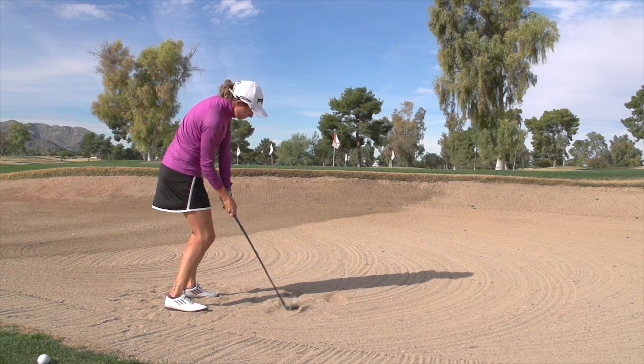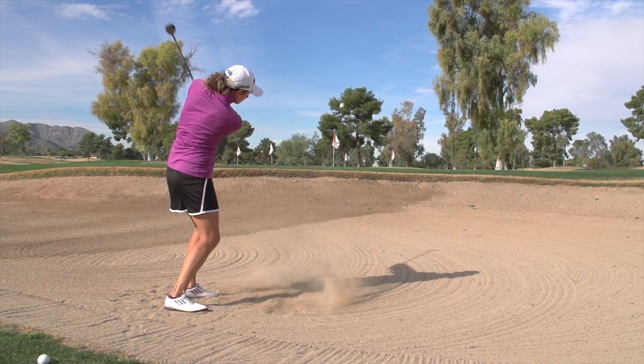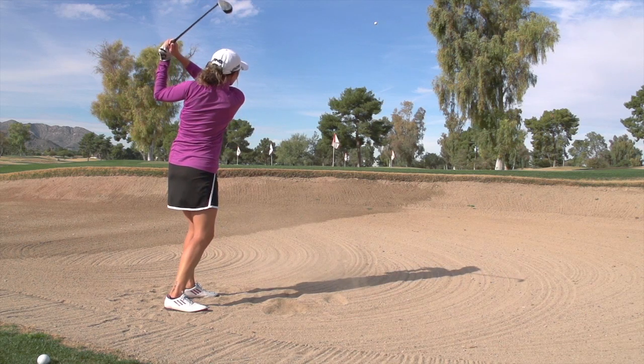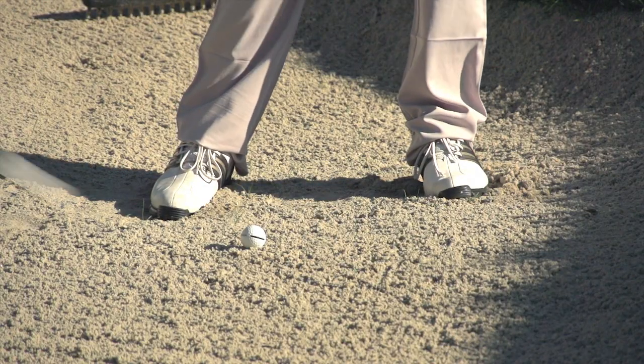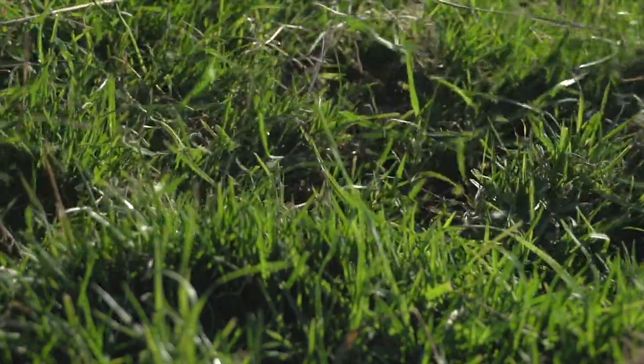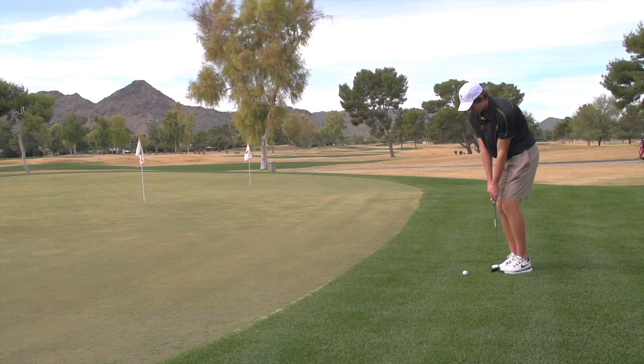In golf, the short game can make the biggest difference in your score. The Black Magic Hybrid Wedge is designed to produce any shot that a standard wedge can, while virtually eliminating shanks or fat shots. From sand traps to high grass, hybrid golf wedges are designed to put a more consistent spin on the golf ball.